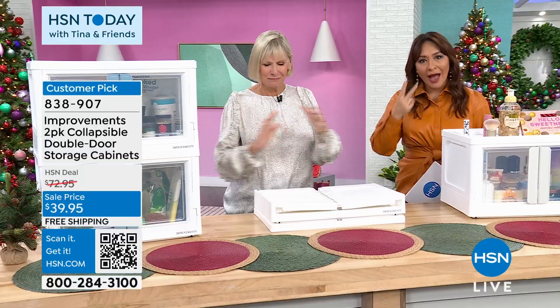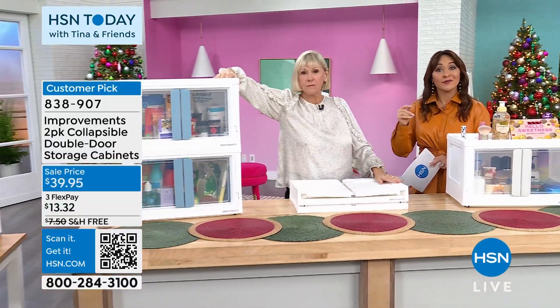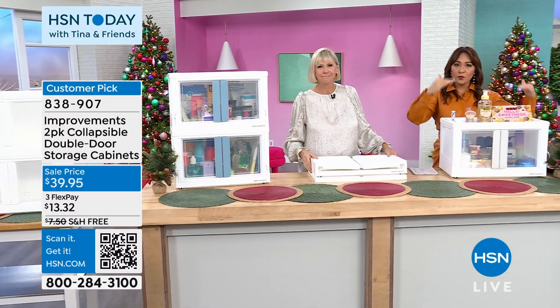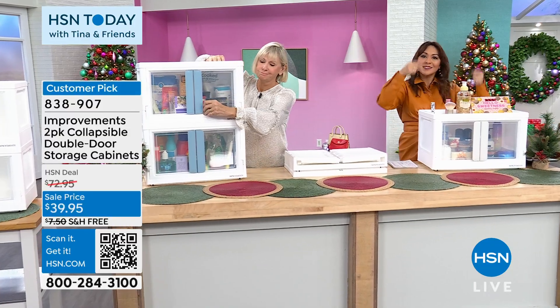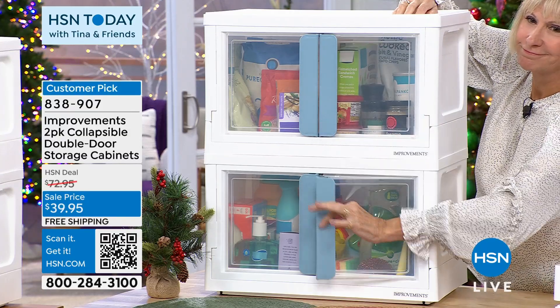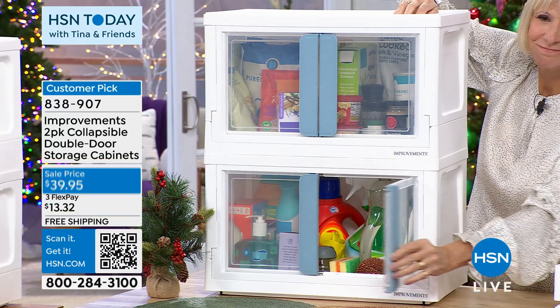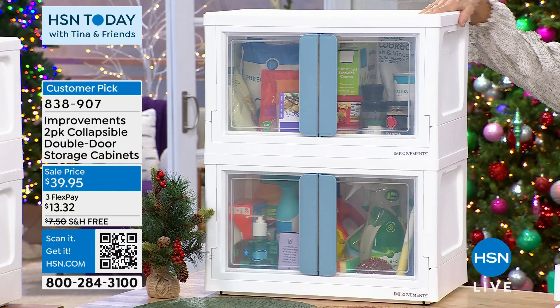This is a two-pack of stackable, easy ways to store everything. But this is what improvements do — they literally improve things. If you had stackable bins, they'd all have to open from the top, so if you needed anything that wasn't in the top bin, you'd have to unstack them all, and you could never see inside. What if you could see inside and open it from the front to constantly get into them? It's like little French doors — see-through French doors. It is a customer pick and it is exclusive.